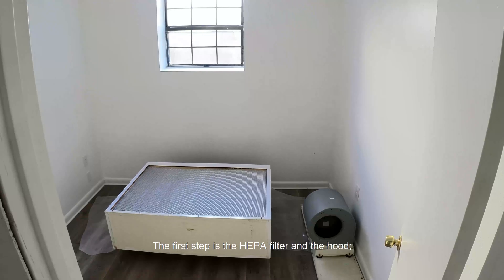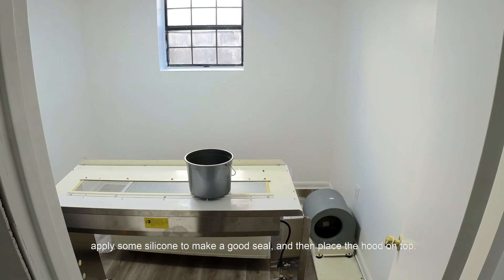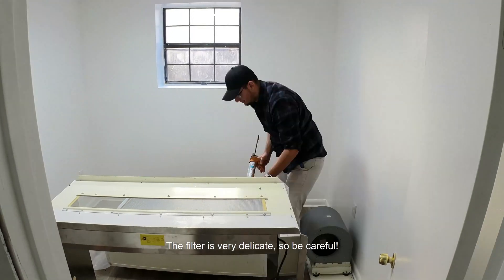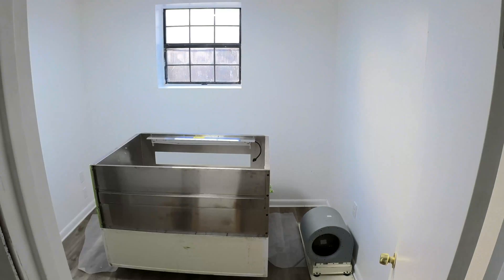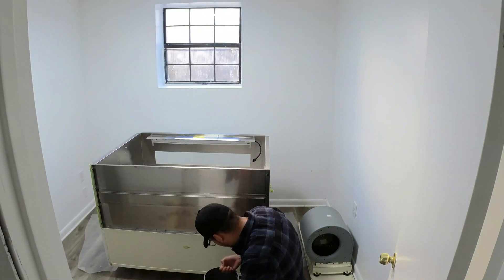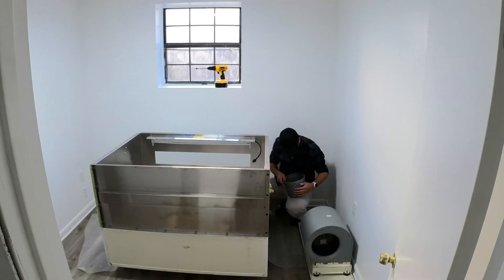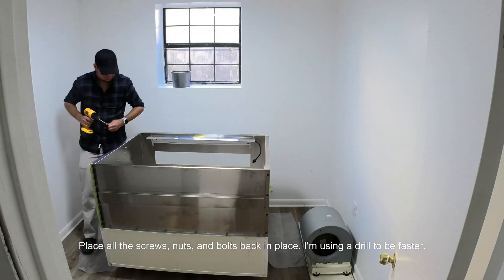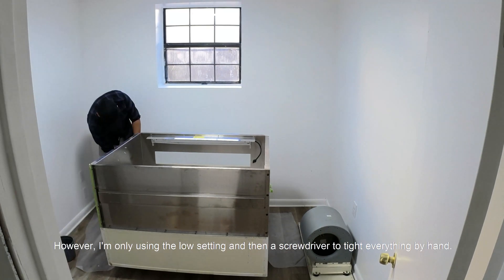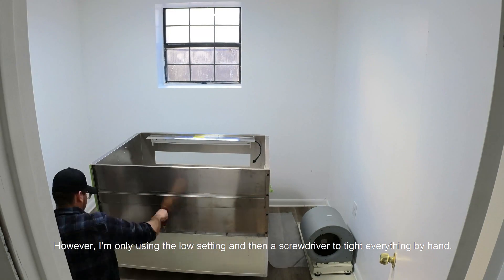The first step is the HEPA filter and the hood. Apply some silicone to make a good seal and then place the hood on top. The filter is very delicate so be very careful. Place all the screws, nuts and bolts back in place. I am using a trigger to be faster, however I am only using the low setting and then a screwdriver to tie everything by hand.